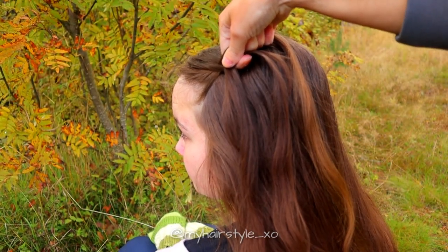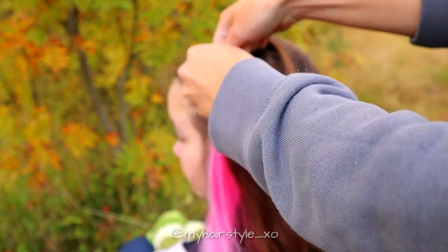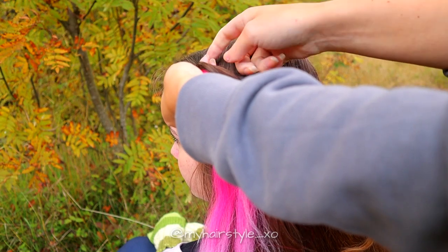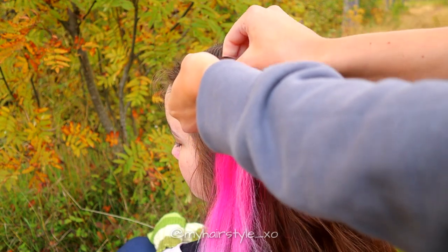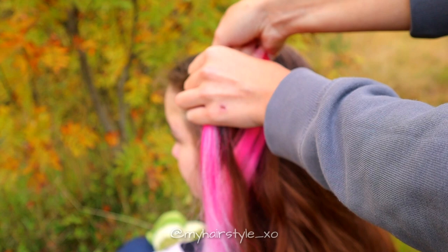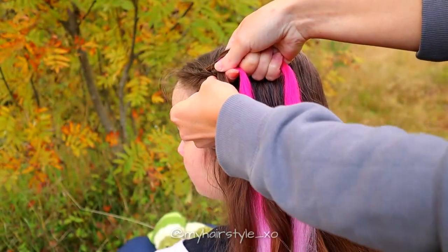After a few stitches, add the first piece of extension in. Add half of the extension inside the middle strand, then braid the right side normally. And again when you're on the left side, bring the left strand under and add the rest of the extension in.